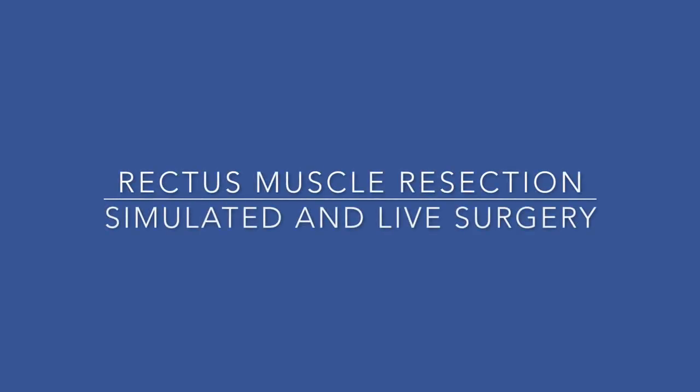In this video we'll illustrate how to carry out a lateral rectus resection, both on a simulated eye and also demonstrating some clips of live surgery.